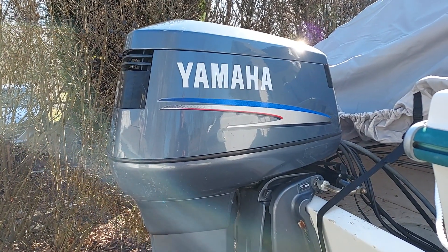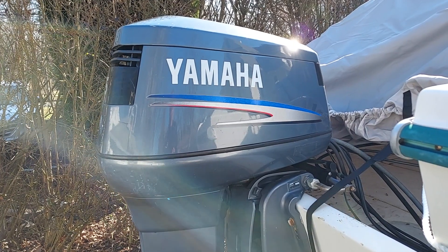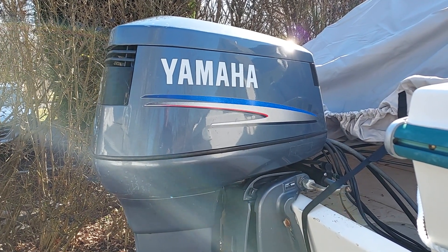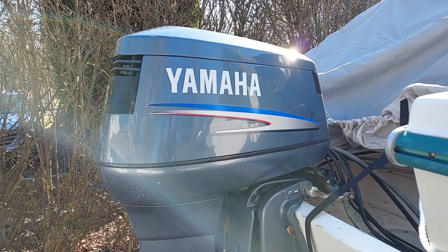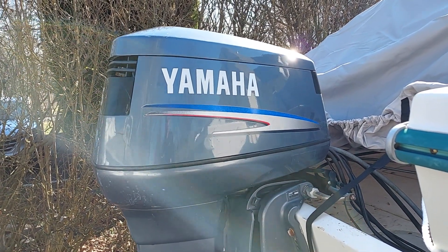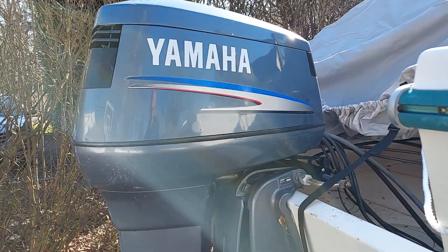Hi everybody. Today we are going to change the lower unit oil on my Yamaha 115 horsepower two-stroke outboard motor. This model is built in 2008 and I like to change the lower unit oil once a season. So here we go.